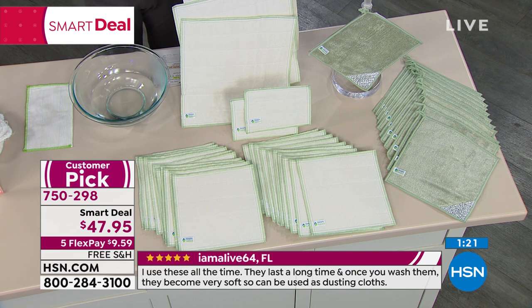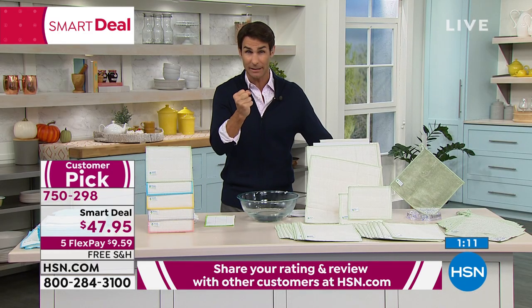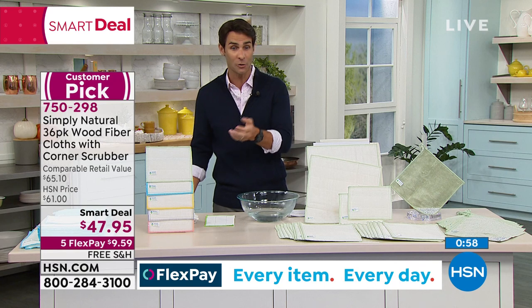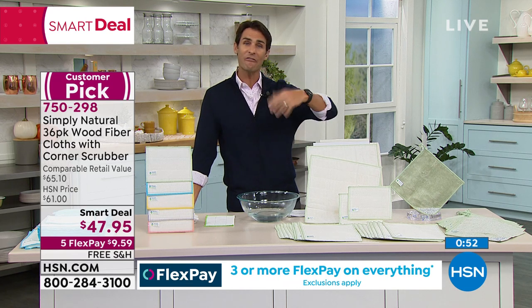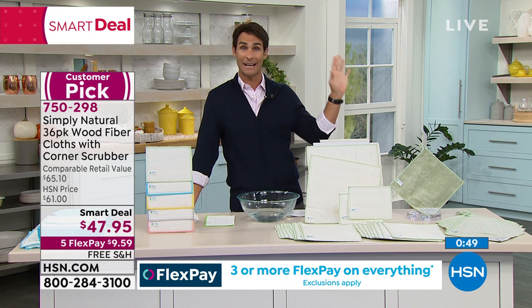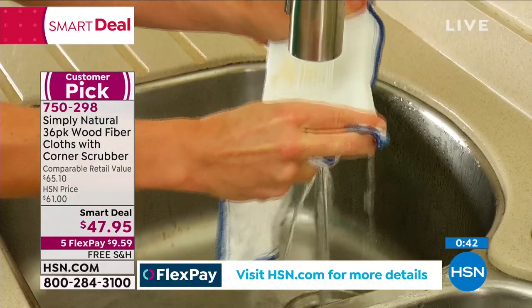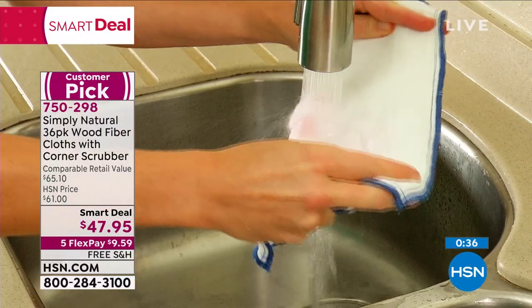It's a smart deal for $47.95, and it's a customer pick with 95% perfect five-star reviews. It picks up all that bacteria, then rinses thoroughly clean — no odor, no bacteria holding on like with sponges. You're getting five flexible payments — normally we do three, but five today with no added fee and no added interest. That means just $9.59 down today, and we'll cover shipping and handling. Item number 750298.